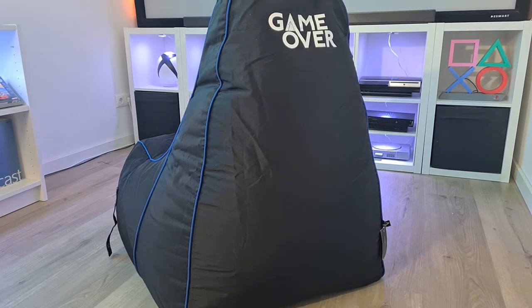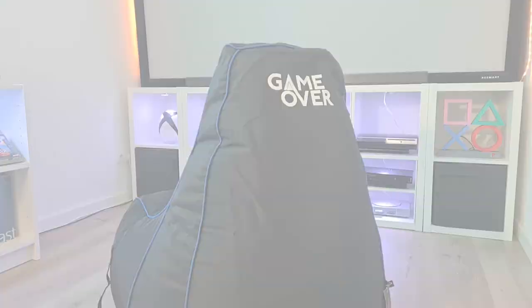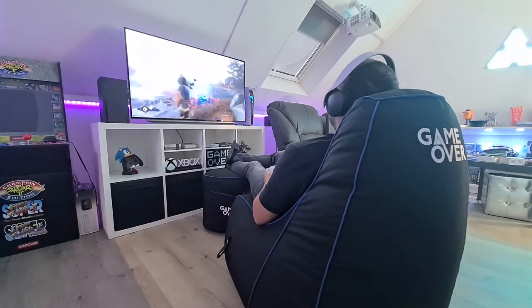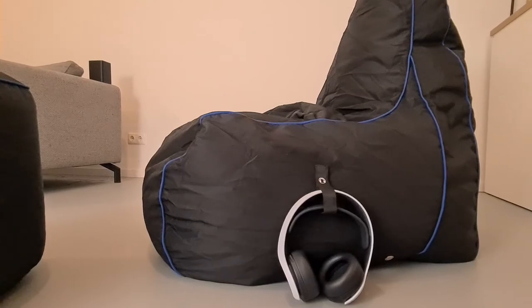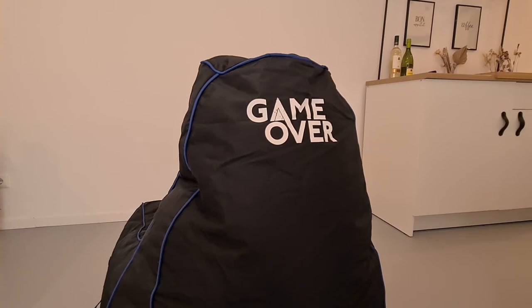So would I recommend this Bean Bag? Absolutely! The quality is great, it sits really comfortably, it's easy to put aside, or use it to sit on, or lay down a bit and relax, or use it as an extra option for a second player. Just keep in mind what I mentioned about the headset, and maybe fill the Bean Bag a bit more to your liking. If you are okay with that, you can have a great product for a great price and enjoy it for many years.